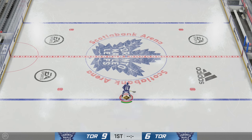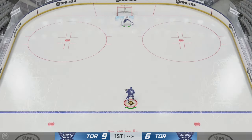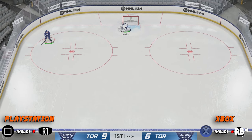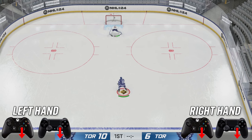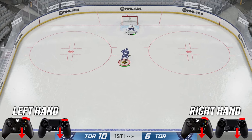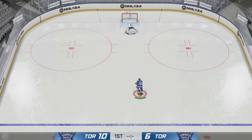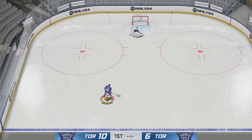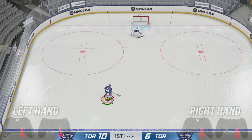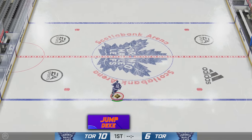Next up we have the Datsyuk flip and shot. To do the Datsyuk flip on total controls, hit X and then RB to flip the puck over the goaltender. To do the Datsyuk flip on skill stick, hit and hold down on the right stick then hit RB. For the Datsyuk shot on total controls, hit X and then up on your right stick like you're shooting. On skill stick, same as the pass — down on the right stick then up on the right stick.